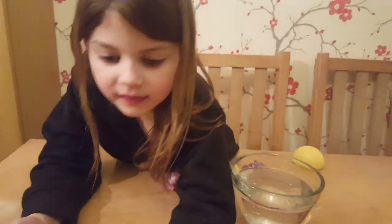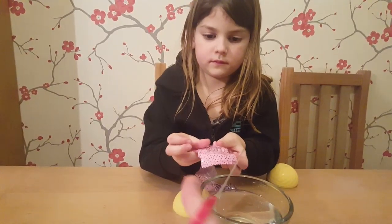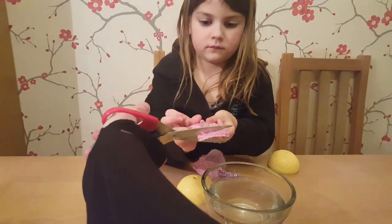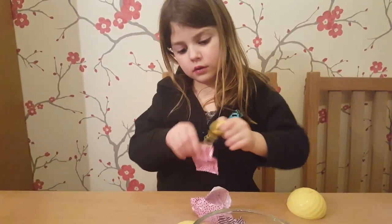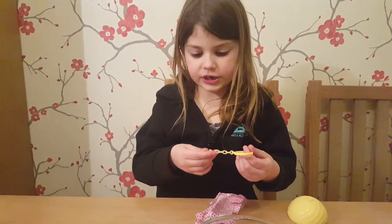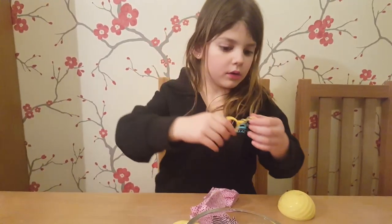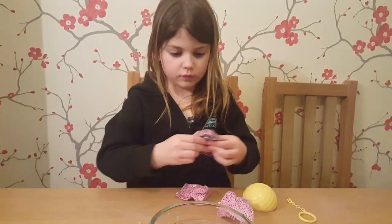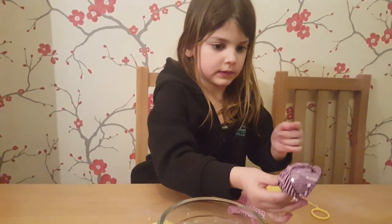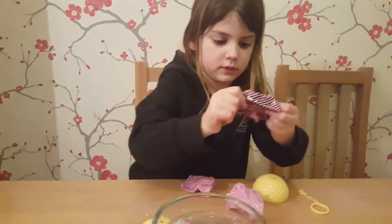Do you want to open up the next bit and we'll see what you've got? Don't go into the water. A keychain! Cool. Come on then, next bit. Yellow. Yellow.